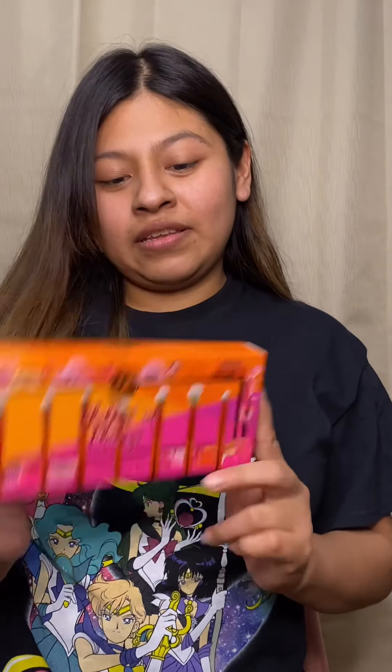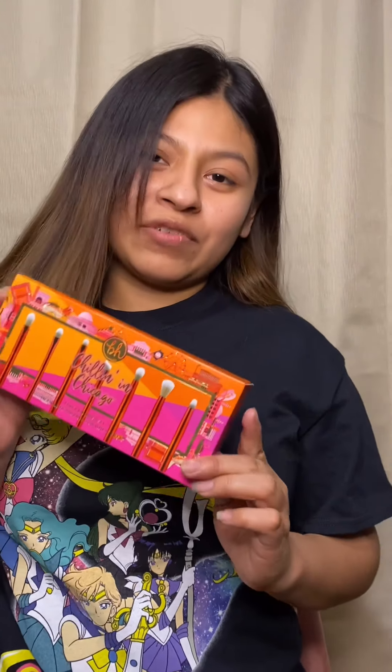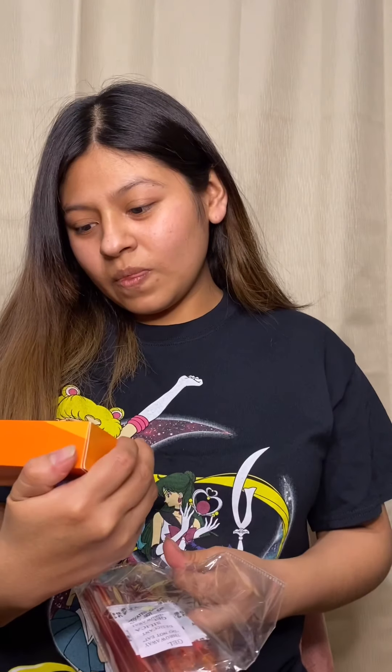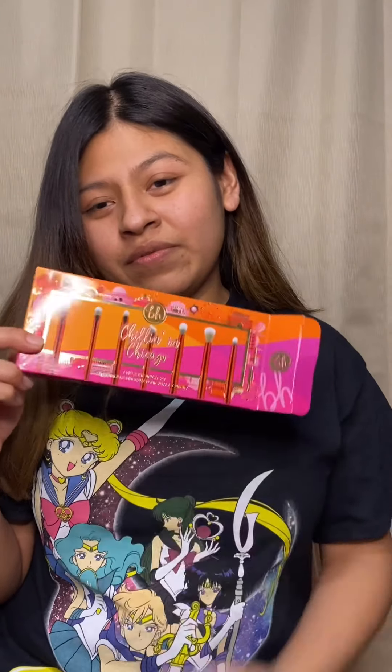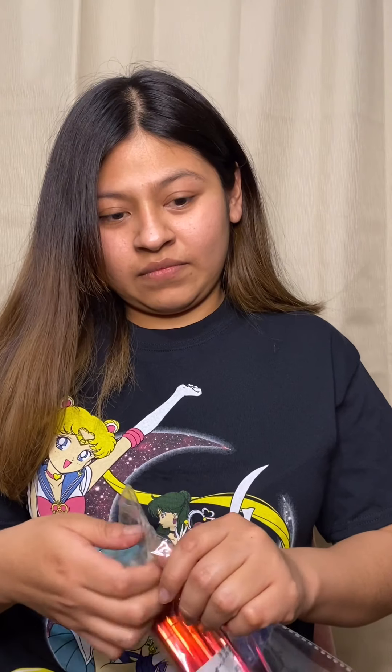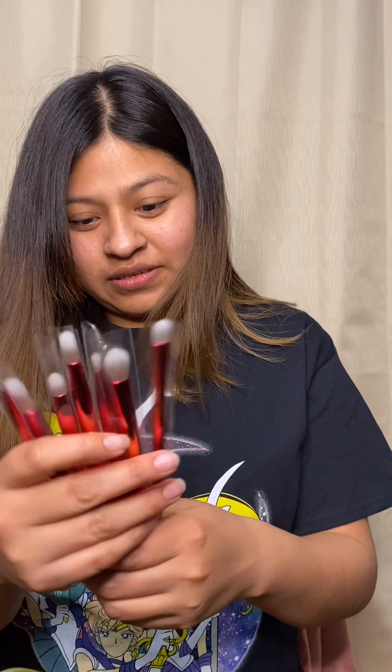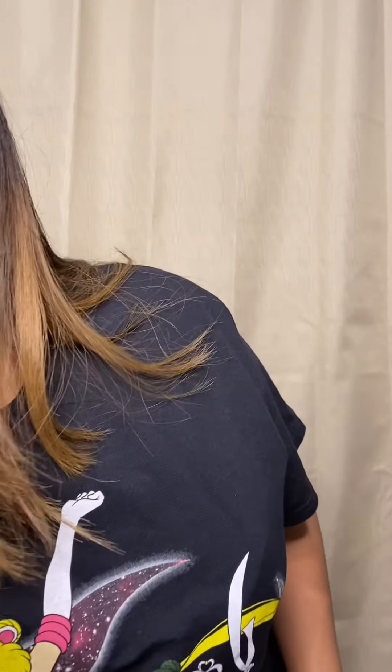This is the new brush set I got from BH Cosmetics. I'm gonna try these out today — this will be my first time trying them. I think this is called the Chillin in Chicago brush set. These are the brush sets — they're red, so pretty, they look really soft.